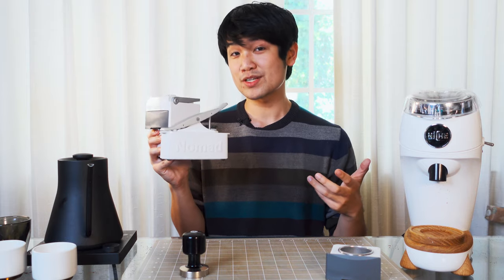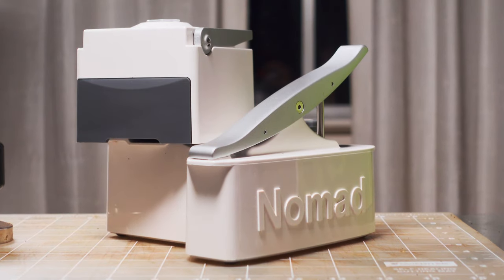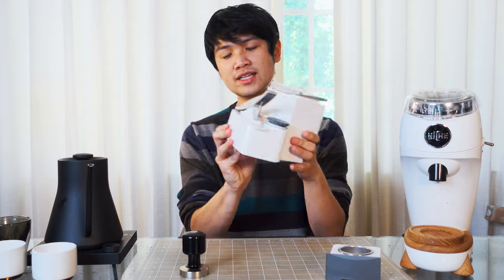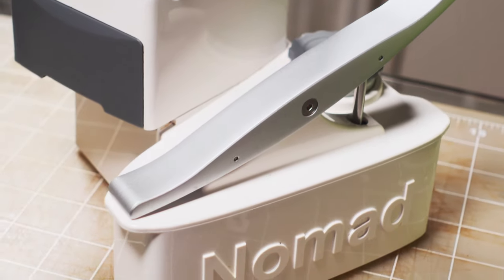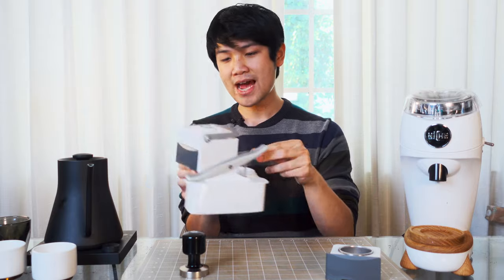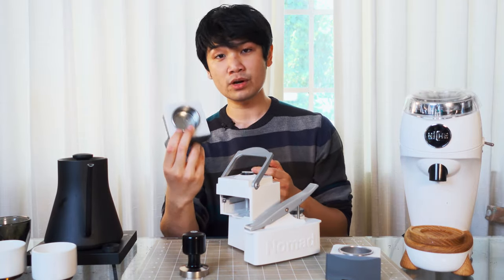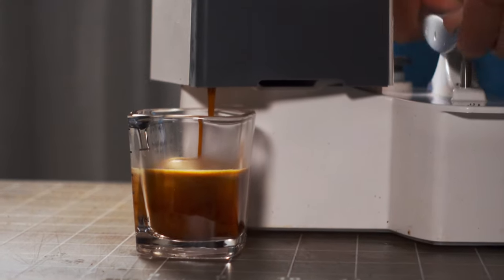This is probably the best manual lever espresso machine that you've never heard of. This is the Uniterra Nomad. It is a portable manual lever machine that utilizes a seesaw micro lever structure to build pressure. You basically just pour in your hot water through a reservoir at the back, pop in a coffee tray that has a portafilter inside, and you then begin seesawing to build pressure.